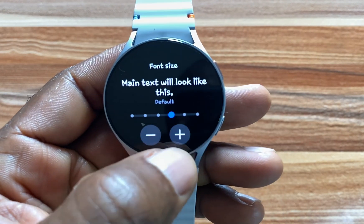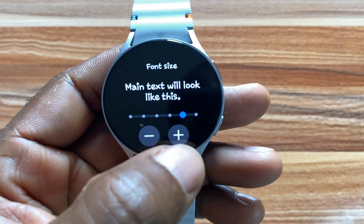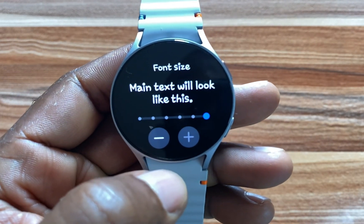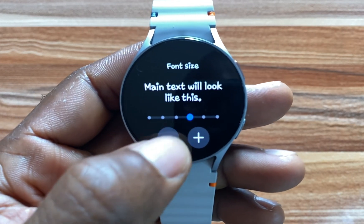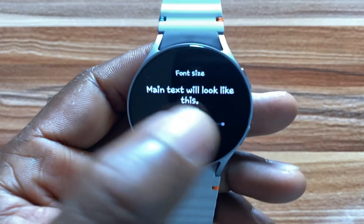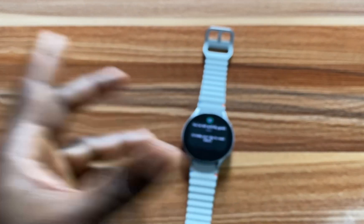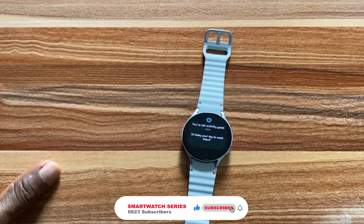You can use this to increase the font if you have issues with size — you can use this to make the font even bigger. I'll just leave it at this point. You can see that this is now our new font.